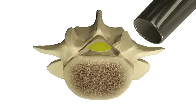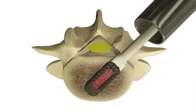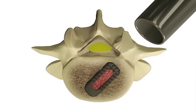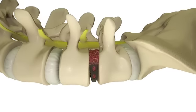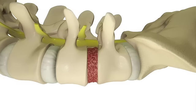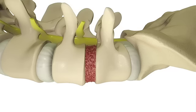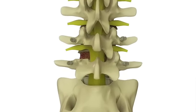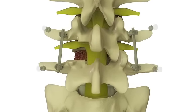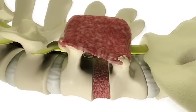Your surgeon then prepares the area where the disc was removed so that a spinal implant can be placed. After measuring the size of the space, your surgeon inserts an implant made of bone or a strong synthetic material filled with bone graft into the disc space. This implant gives critical support to the spine and aids in bone healing. Your surgeon may place additional bone graft or other special material around the implant to stimulate bone growth, which may take several months. Your surgeon will then place screws called pedicle screws into the bone, and connecting rods are inserted into the screws to give your spine extra stability.